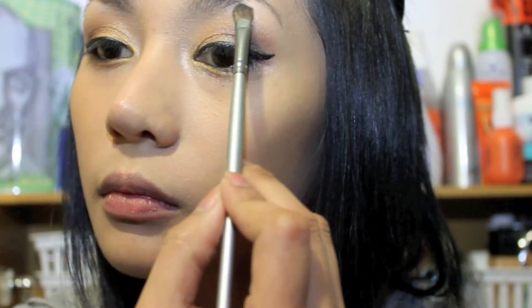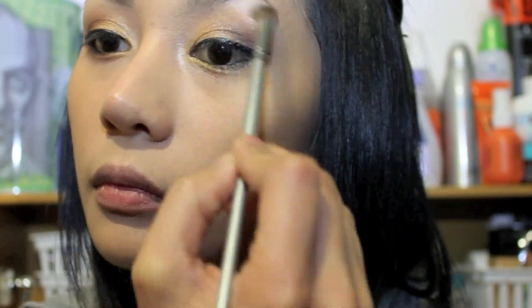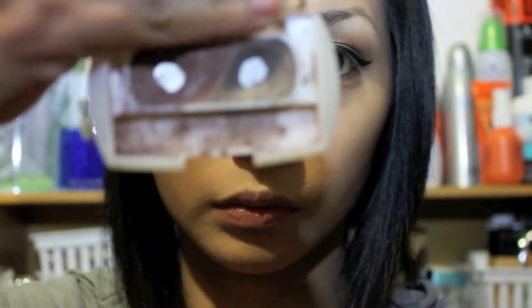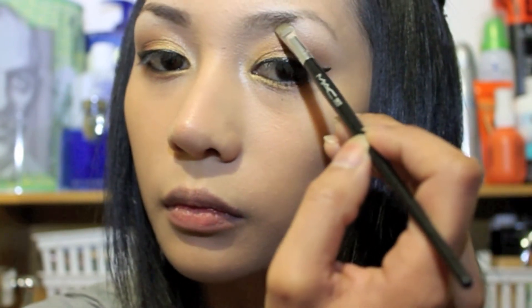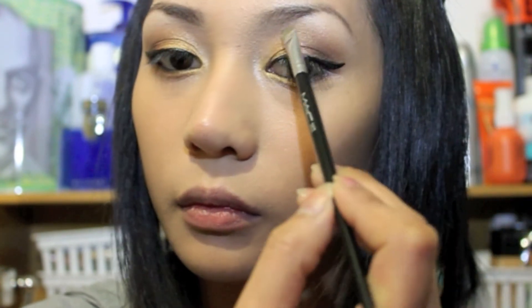Now to highlight your brow bone, I'm using Gesso by MAC and using a small shader brush, taking the eyeshadow and applying it to my brow bone. You can use any white matte eyeshadow for this step. Now to fill my brows, I'm using the darker color of my Fashion 21 eyebrow palette and using an angled brush. I start filling my brows from the inner end going to the outer end and build it up to create a nice shape.